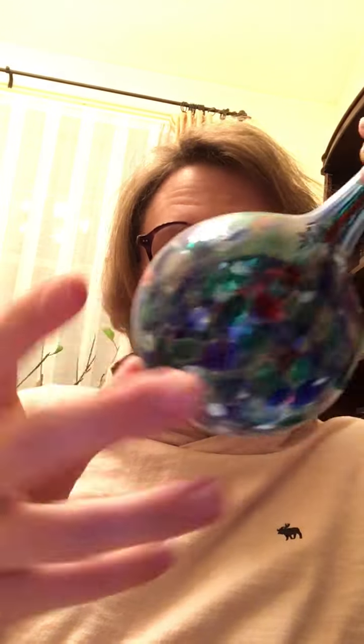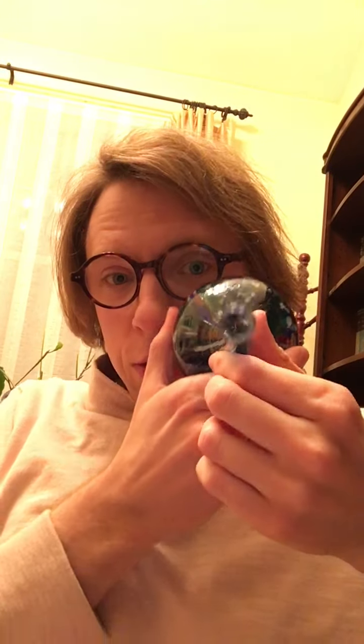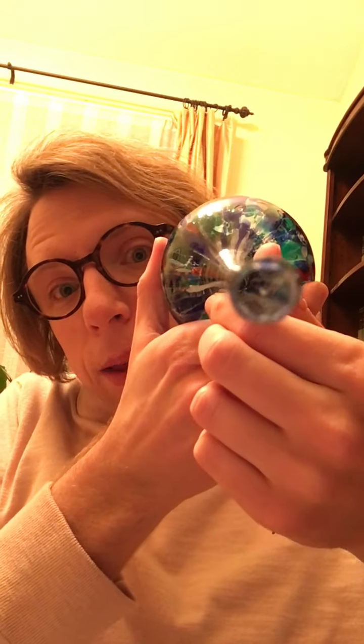Then you're going to go get a baseball and start to place — while it's hot, mind you — hot glass around the baseball, along with the perler beads in whatever pattern you choose. Getting the baseball out is really tricky, but that's kind of the fun, so I'll leave you guys to figure that one out.